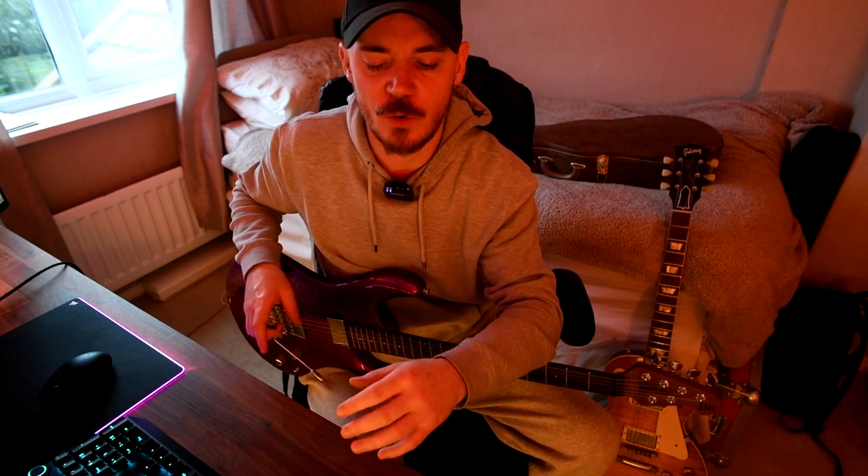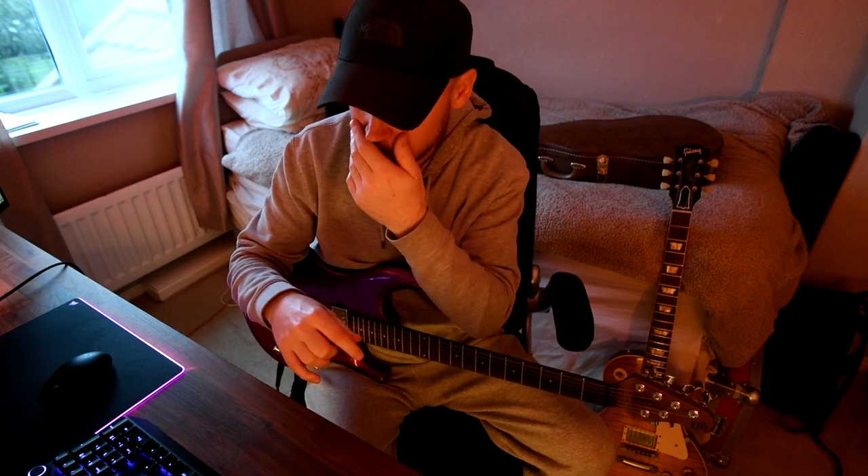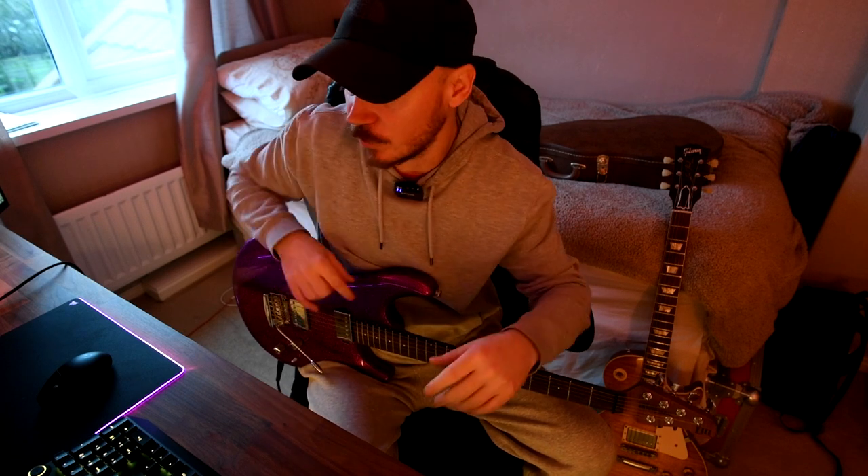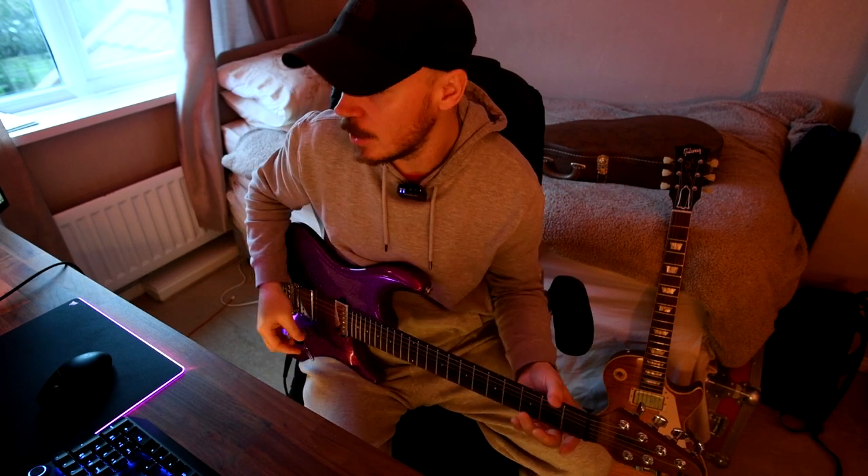One thing I want to say about the impulse response is I've used the same impulse response throughout many of these presets because I like the idea of, in the real world, having one cab and simply changing out different amplifiers but still using that same cab with the same mic setup, which is basically an Eddie Van Halen Celestion with an SM57 and a Royer 420 mic. It also makes things simpler when playing live in terms of EQ, which makes my life a little bit easier regarding the different sounds and amps.